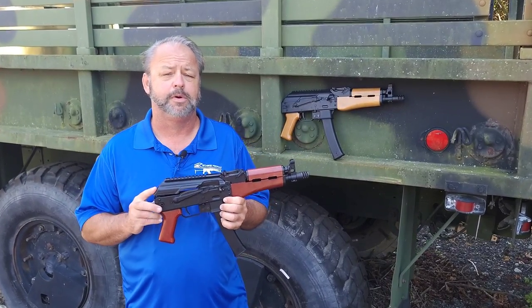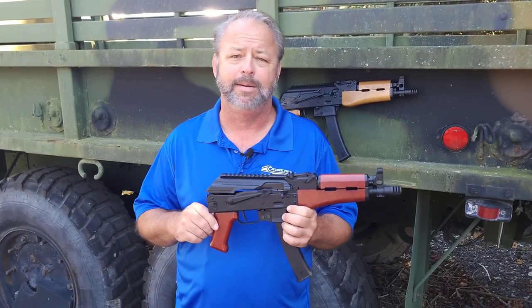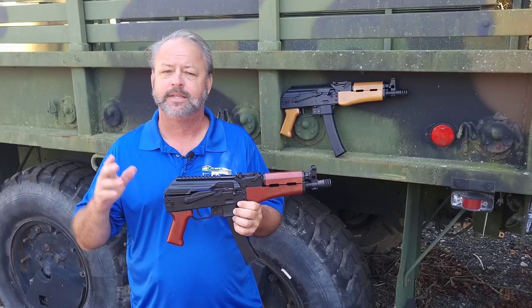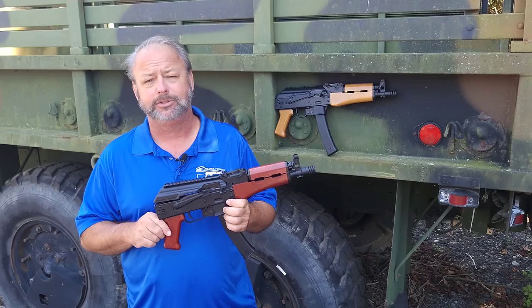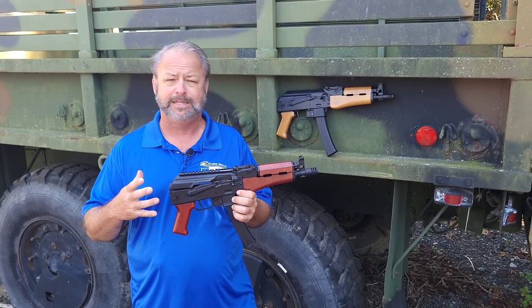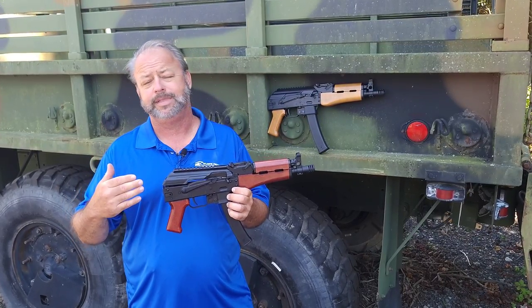We're taking a look at two new models from our friends over at Kalashnikov USA. Kalashnikov USA manufactures their rifles and pistols here in the United States. They've been extremely popular. They did roll out the KP9 series about two and a half or three years ago — it's been wildly popular, an awesome pistol — and now they are also offering two more models of the KP9.